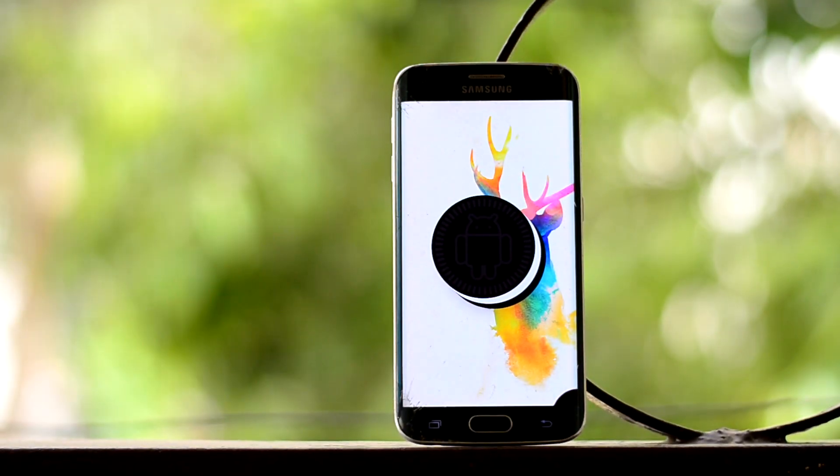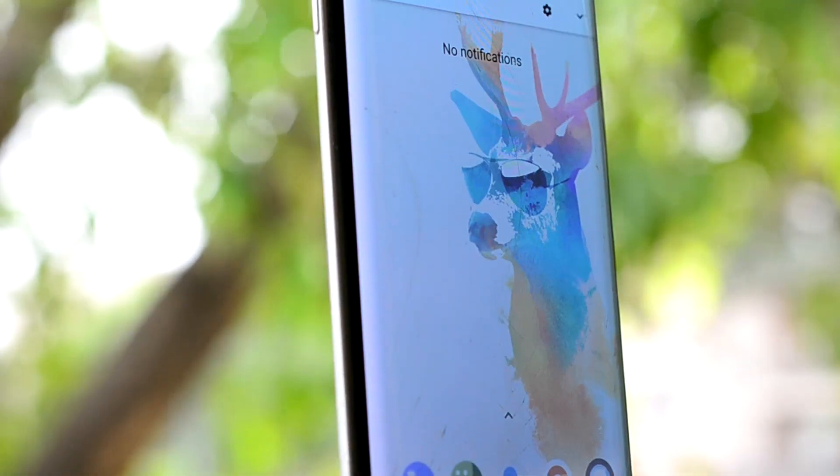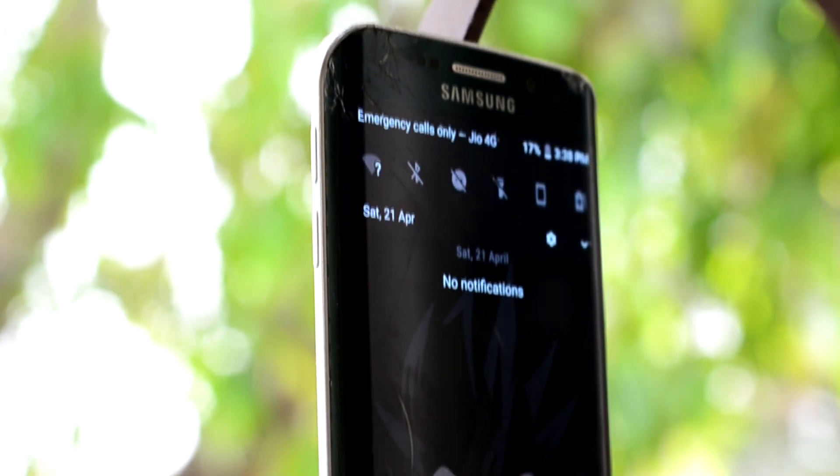The ROM runs Android 8.1 Oreo, which is the latest version and brings along many improvements. Coolest among them might be the UI changing colors according to the wallpaper.